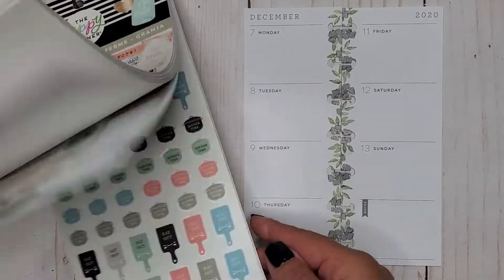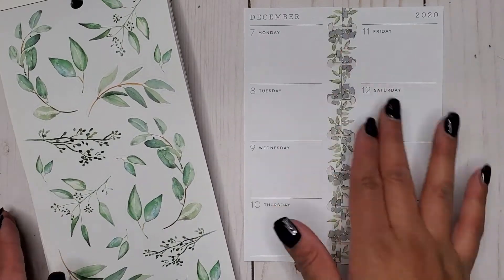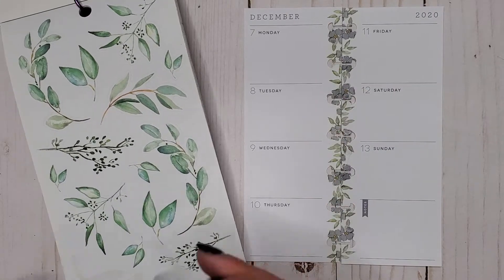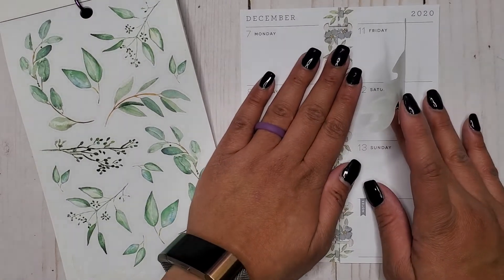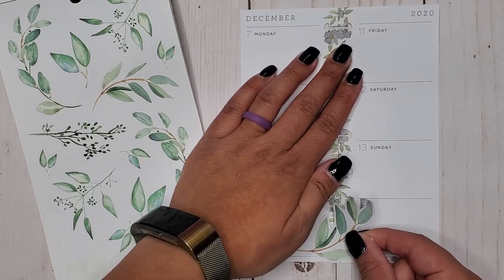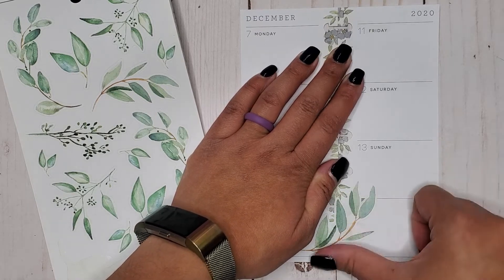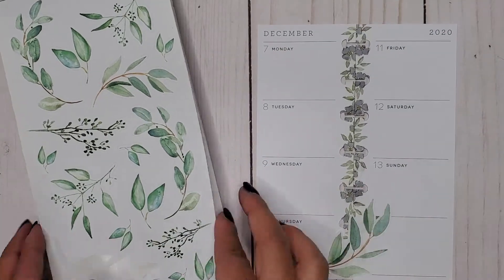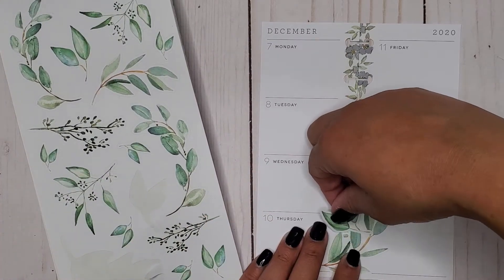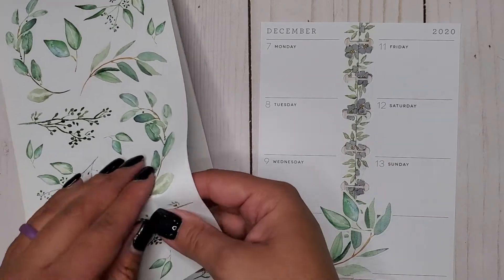I'm going to go in — there are some leaves in here and I'm going to cover up the center. I feel like these flowers match really well, but I'm going to put these leaves along the spine and cover a good majority. I want the large size of these to be what drives the spread, so when I add things in throughout the week they'll be simple, since I don't have a lot going on right now.